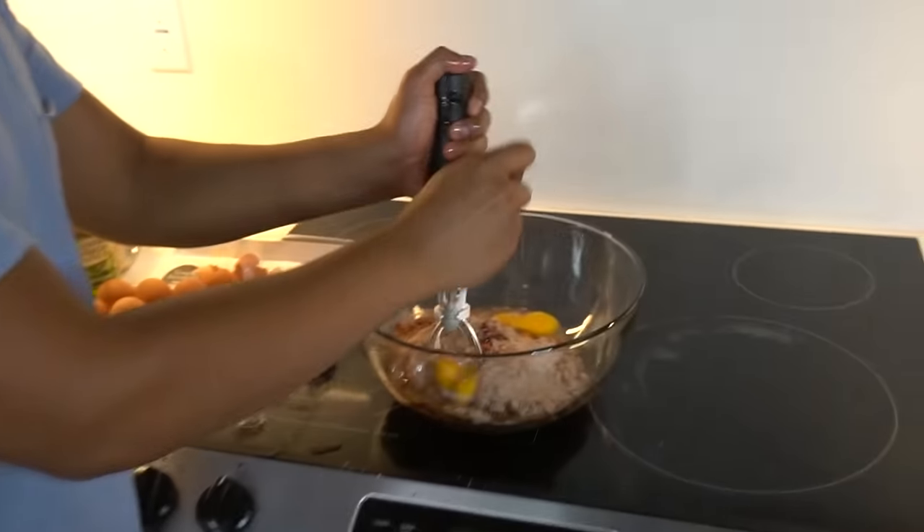Nothing has happened yet — no weird things happening. My sister's there making sure everything is okay, because last time it was just us two and it was creepy. So let's mix the cake.